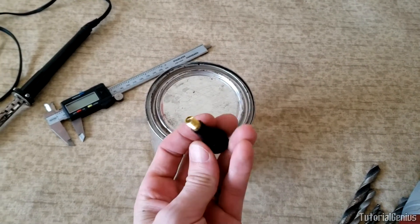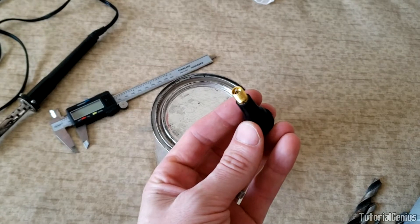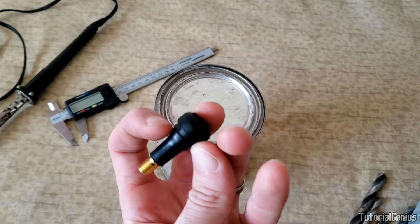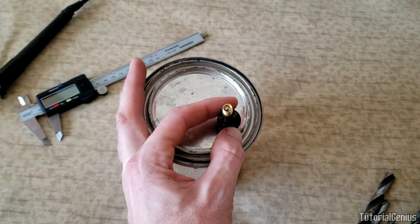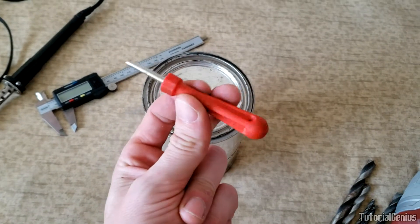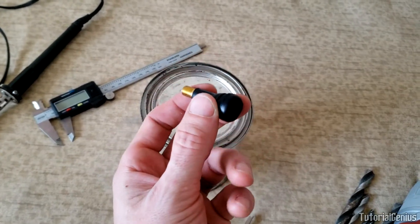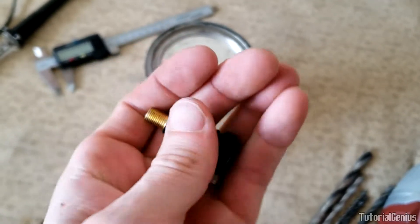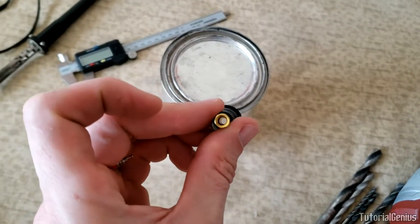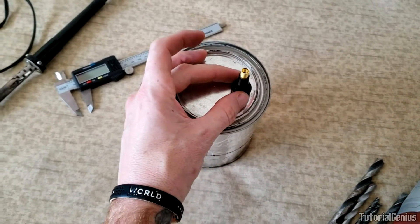For the inlet — where we attach the compressor or even a foot pump — I'm using a standard valve stem off a car tire. You can get a bag of ten of these really cheaply. The lid of the paint can will sit on the rim here, and we can attach any standard foot pump. I'll use a valve stem removal tool to remove the center piece, since we don't need to hold pressure like a tire.